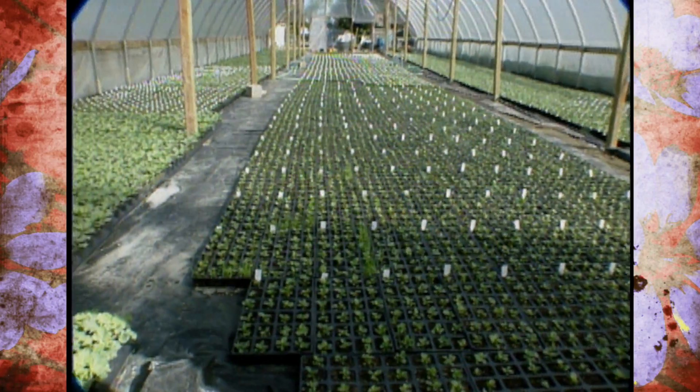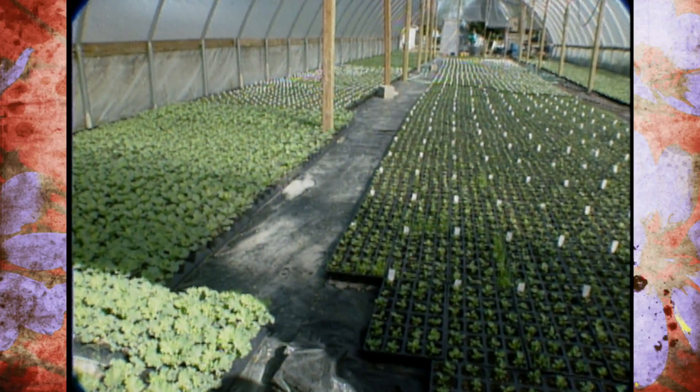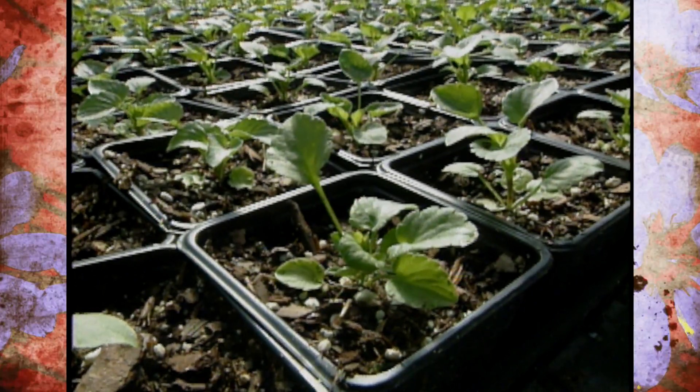It's pretty challenging to seed pansies that early in the summer because they are a cool weather plant. When we have nights in the 70s, 70 degree temperature, it's challenging to get them to grow and to do well. It's like growing anything — you have good years as well as bad years.